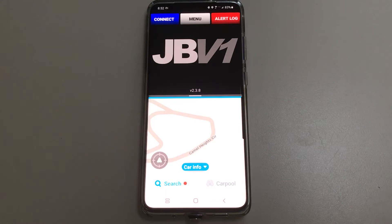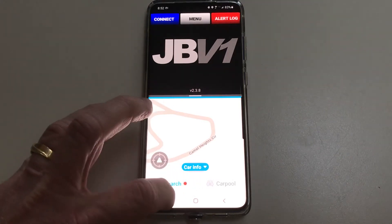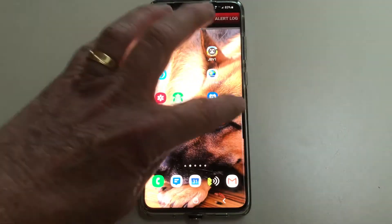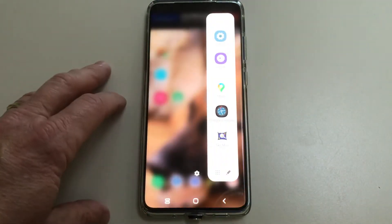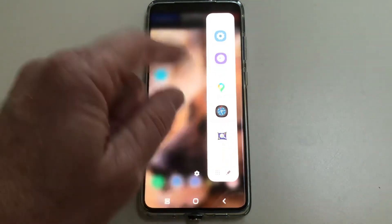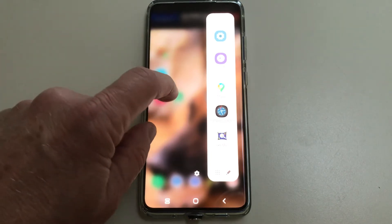Now the only way app pairing works is by using your edge screen. I'm going to close all these apps, and you'll notice on my edge screen I don't have any pairings set up. I'm going to show you how to do that right now.